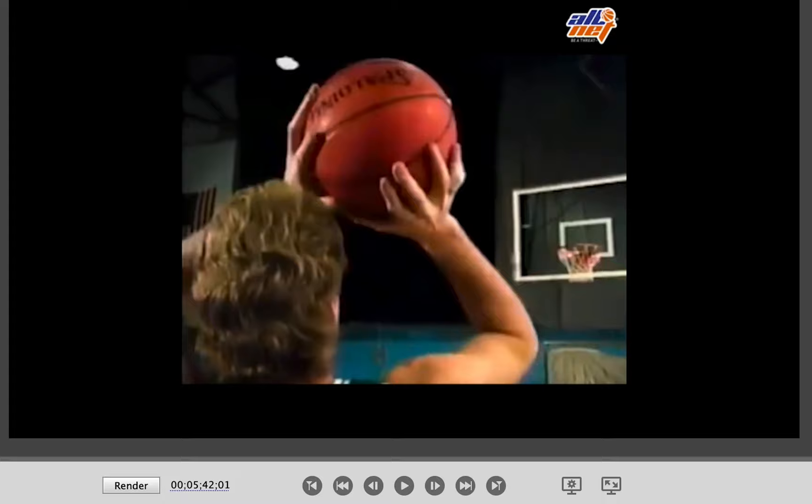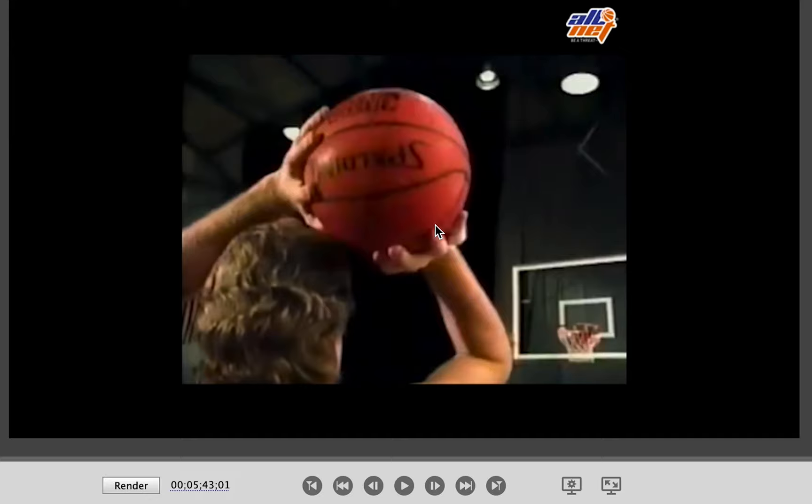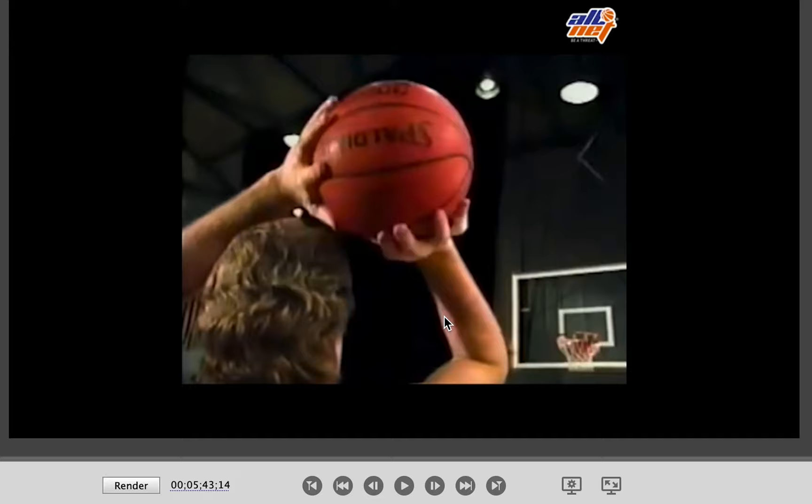The finger spread is different. The index and the middle finger are close together, but something that he has gotten accustomed to and made adjustments for. So we'll break it down frame by frame and show you the adjustments that he made. I'm just talking about the release, the hand — not where the ball is, the elbow, anything of that nature. Just the release.